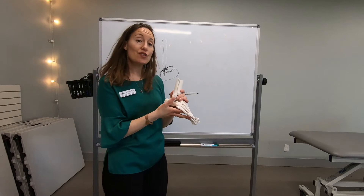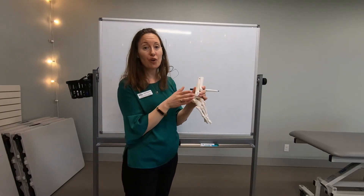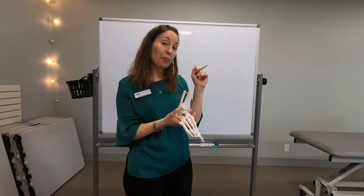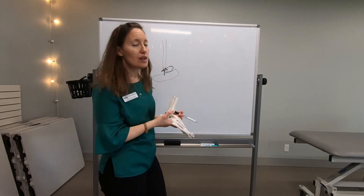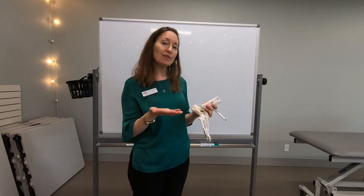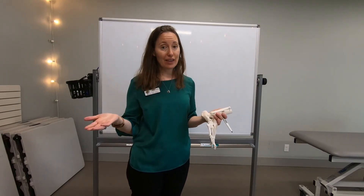Their job is to check motion — to prevent the bones from going too far away from each other. When you roll your ankle, you actually injure those ligaments and you get little micro tears in the tissue. This will heal, but unfortunately one of the most common things that happens after a rolled ankle is that the ligaments stay a little bit stretchier and you're more likely to roll your ankle again.